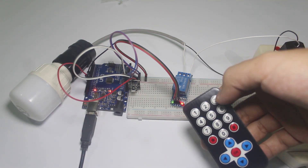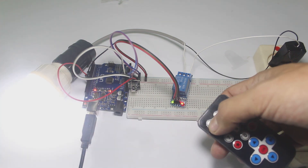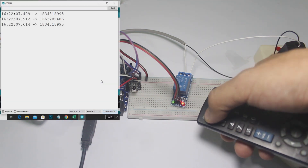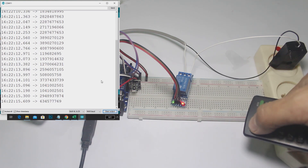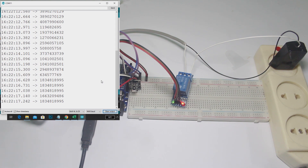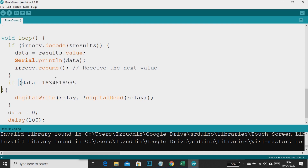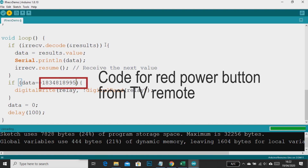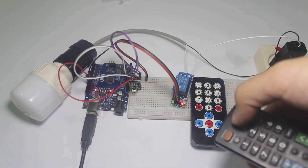Now I will try to use my TV remote to control my lamp. First I have to find the code for the red power button on my TV remote. And that is the code for the red button from my TV remote. And now I use my TV remote to turn on and off my lamp.